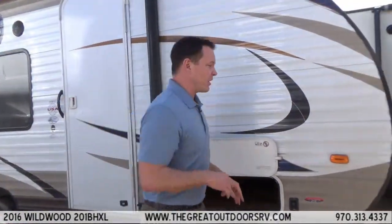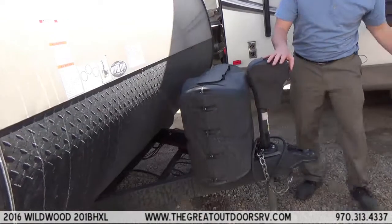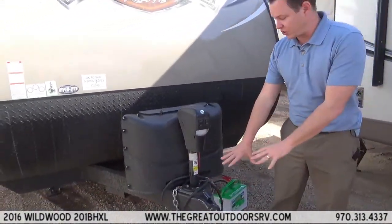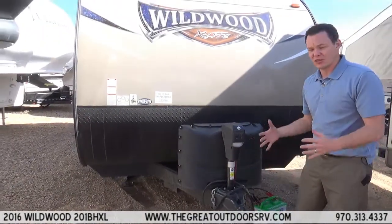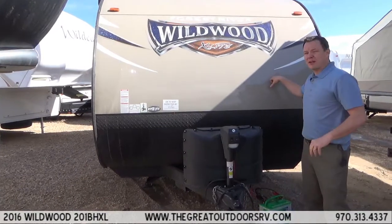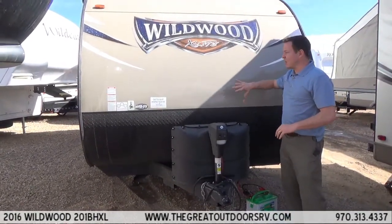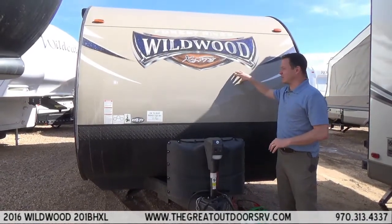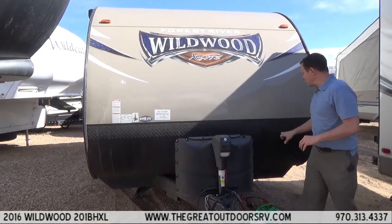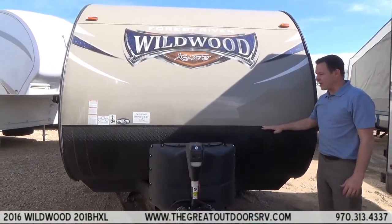Let's walk around to the front and I'll show you a couple of cool features. I love the power tongue jack because you have the ability to turn on an LED light to see what you are doing as you are hooking up or unhooking, since you are not always doing that during the daytime. This is 40mm aluminum so instead of having the corrugated front like a lot of units, this has a smoother front for more aerodynamic performance and it will take a lot more hits without dinging. You will also notice this diamond plate is raised up a lot higher than most.